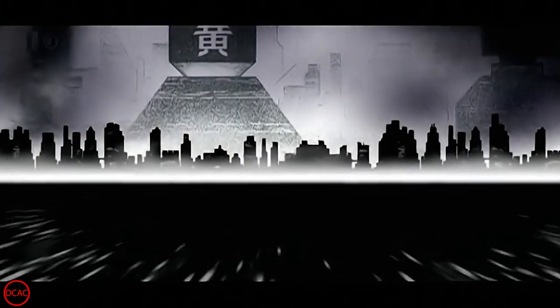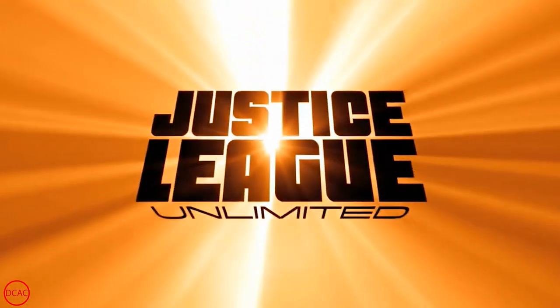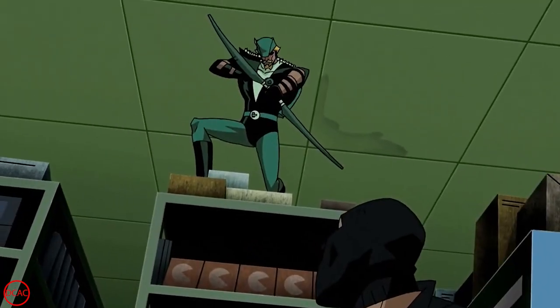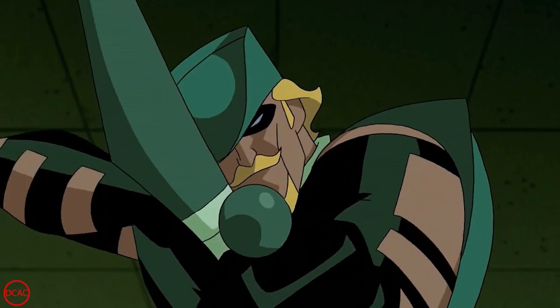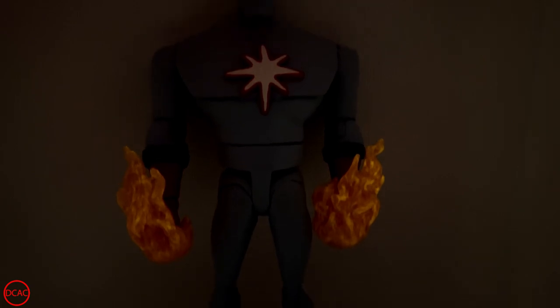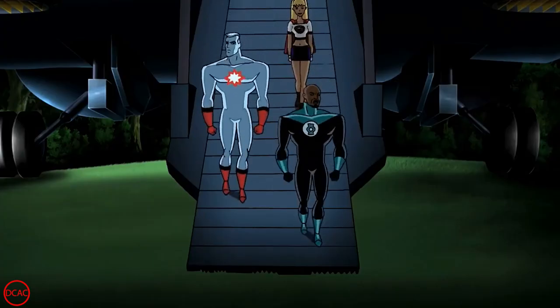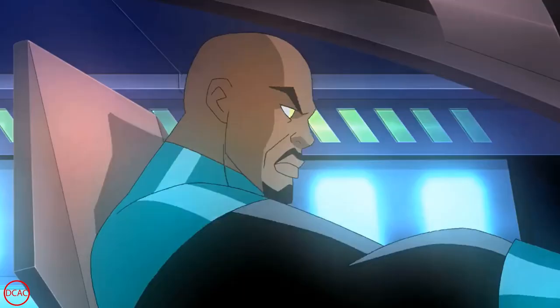The last couple videos have been a celebration of Batman Beyond's 25th anniversary and today we're celebrating the 20th anniversary of the start of Justice League Unlimited. The premiere episode introduced us to the DCAU's Green Arrow, so it's only fitting that I show you how I made mine. I'll also have a brief glimpse at how my Captain Adam came together since he was another key player in that episode. Take a seat and let's go right into his recipe.